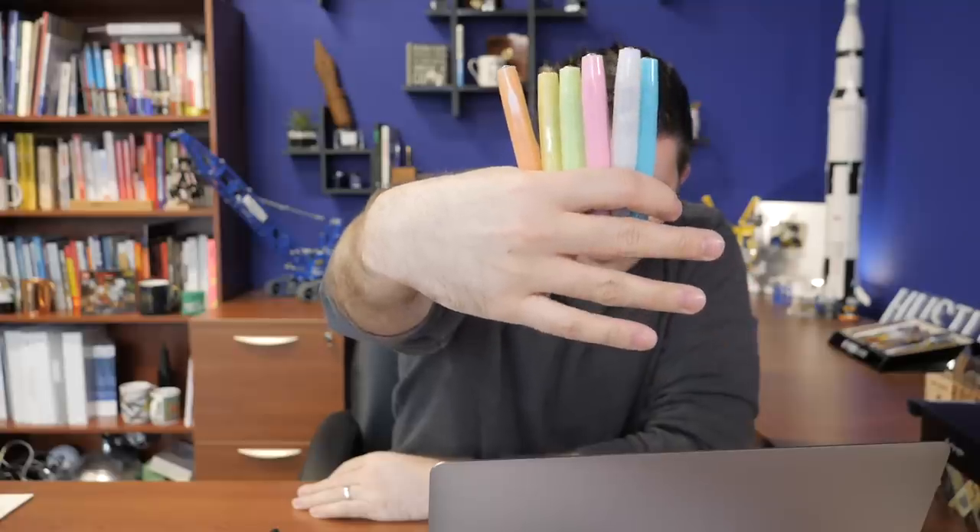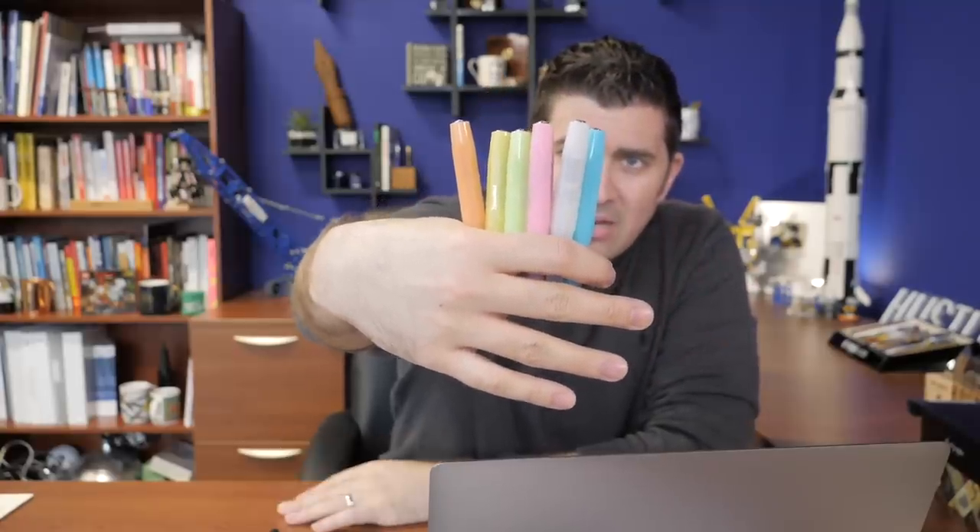Kaweco came out with some new Frosted Sports. These are slightly translucent and very pastel, which I guess the pastel thing is really big right now — not necessarily my personal style, but I know it's in for a lot of you. The colors we have are: light blueberry, natural coconut, lime, blush pitaya, sweet banana, and soft mandarin. They're slightly translucent with steel nibs, kind of the same as a regular Kaweco Classic Sport. They're $25, except for the extra fine nib which is $27.